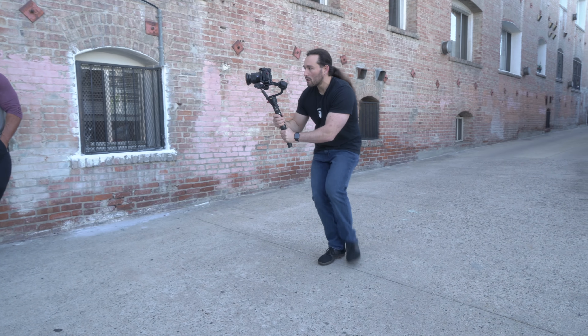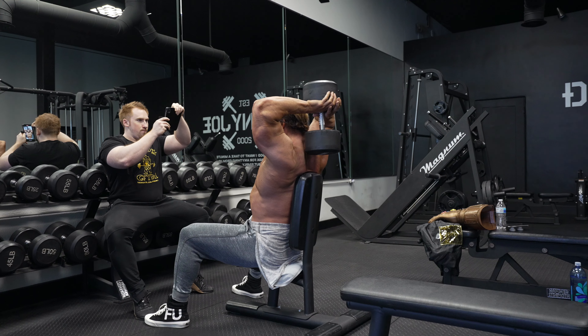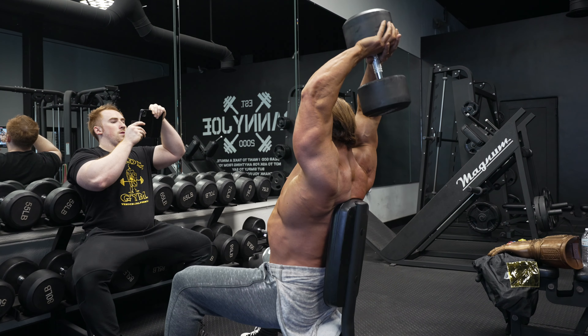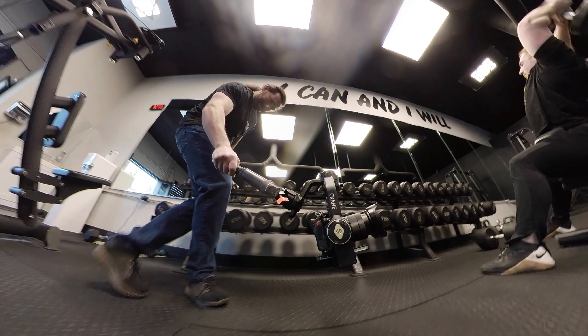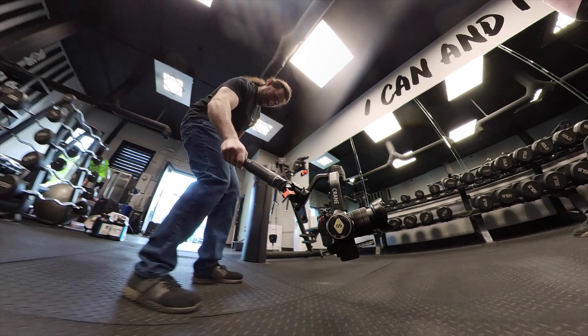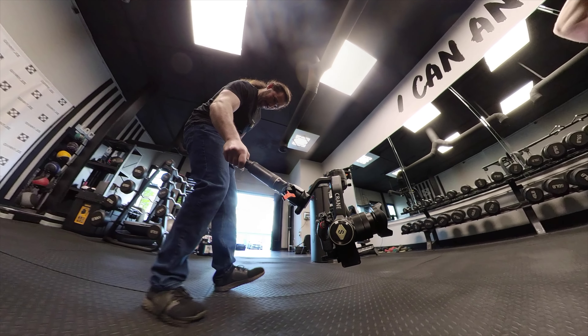I used the Crane 2S gimbal to help me capture a lot of the shots, and this made it so much better when comparing it to handheld. Obviously there's a tool for everything, but for a lot of fitness shoots that require different angles — especially walking and tracking shots — a gimbal is a must-have.